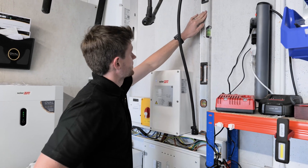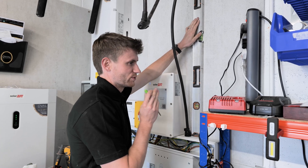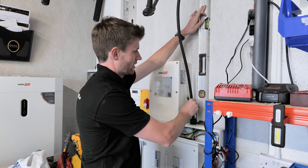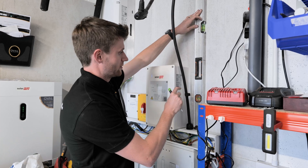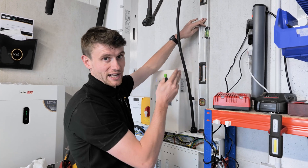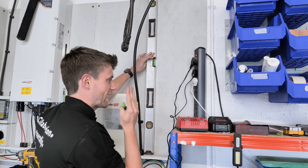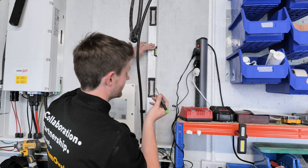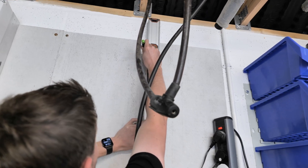I'm starting to clip this cable around now. One thing your eyes are always drawn to is straight lines — you can quite easily just bash this up, put some cleats on and eye it in. But just spend those two minutes spacing out your clips. These clips can be 400mm apart; get them all in line. As soon as you're walking through that garage, whether or not you're in the trades, your eyes just see straight lines. Spending that two minutes can be the difference between it looking good and looking absolutely terrible.